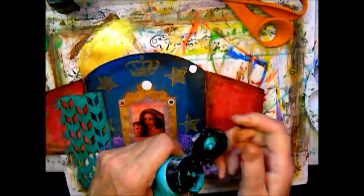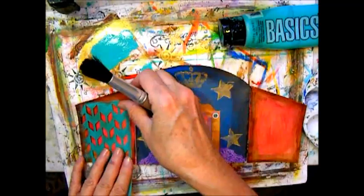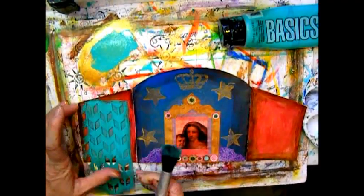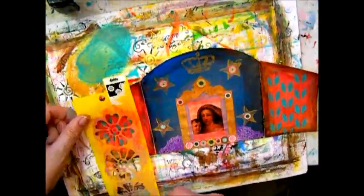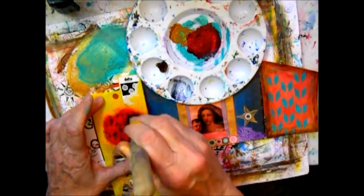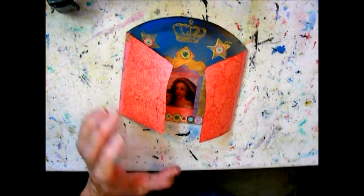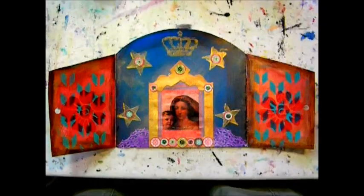I'm going to use the same stencil and stipple brush that I used for the other shrine. This video ends rather abruptly because I ran out of memory, but what I did was stencil a flower on both sides, let it dry, used a hole punch to make a hole to keep the doors closed, and stippled some gold paint on the outside. Thank you so much for watching — I hope you got something out of this.